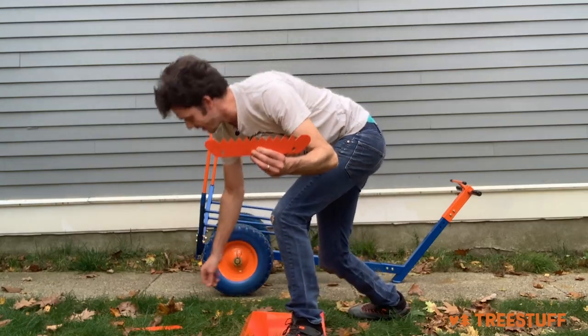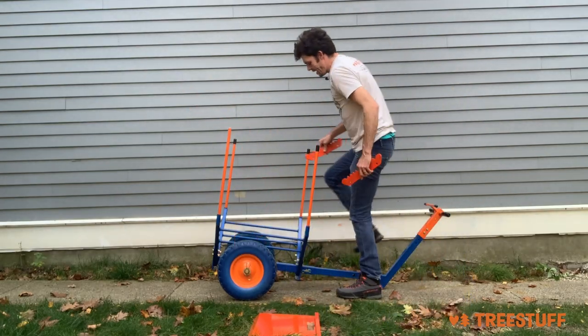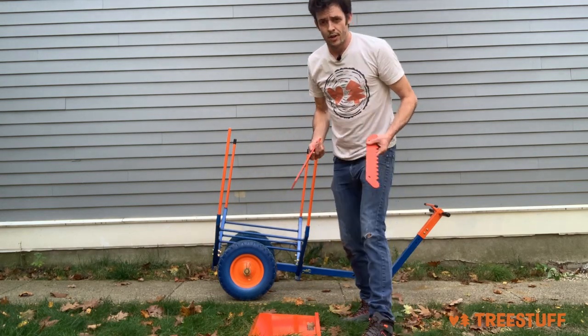These new skid plates — look at these things. Giant steel spikes that mount on the front and the back of the Arbor Trolley to stop the wood from sliding around. Pretty sweet.